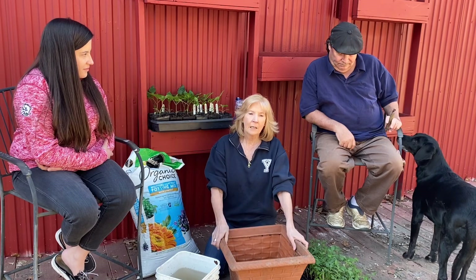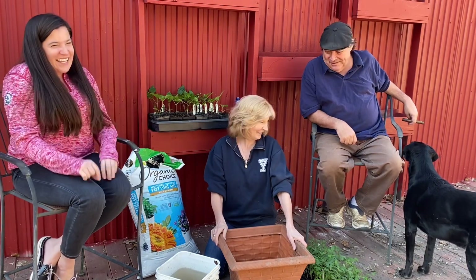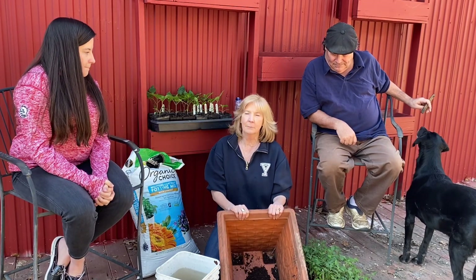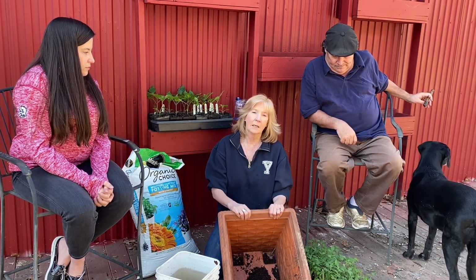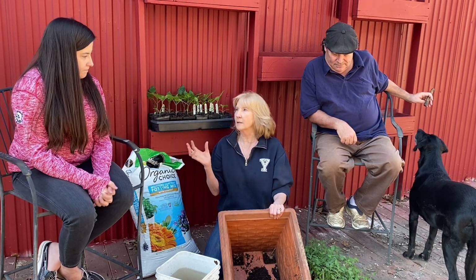Fertilizer is one thing you should really read the details on. The blog is farm2jar.com — just go there and search for tomatoes. Also, there's a new Facebook group called 'Grow Your Own Food at Home' where experts, beginners, and all kinds of people come and ask questions and talk about gardening and food.